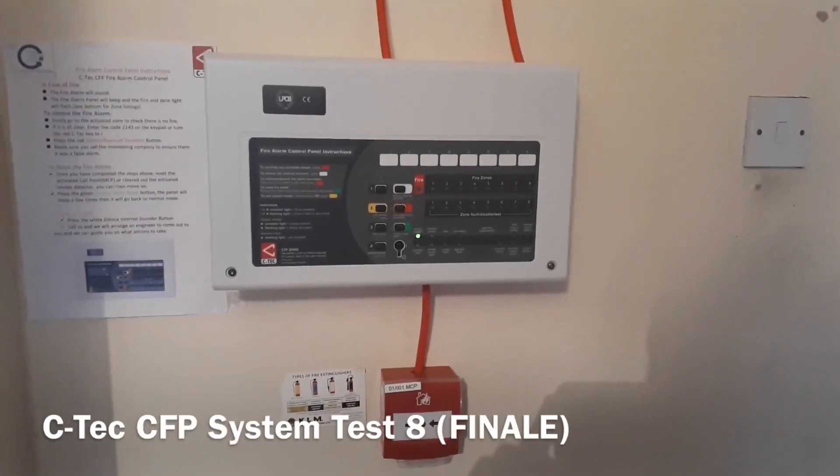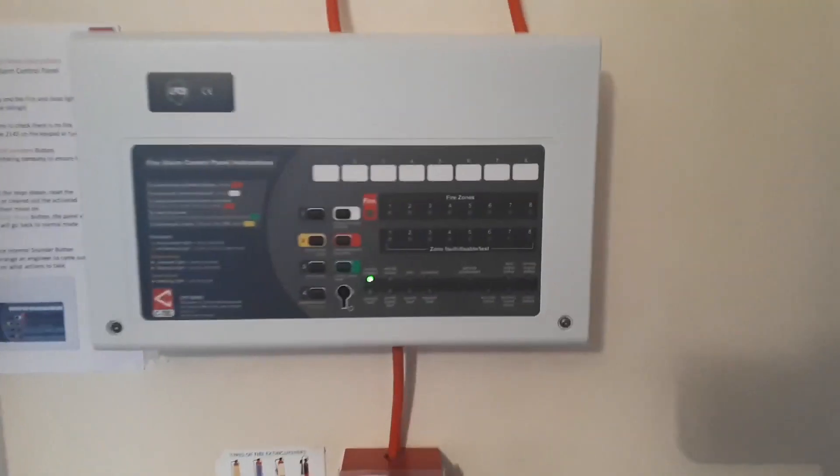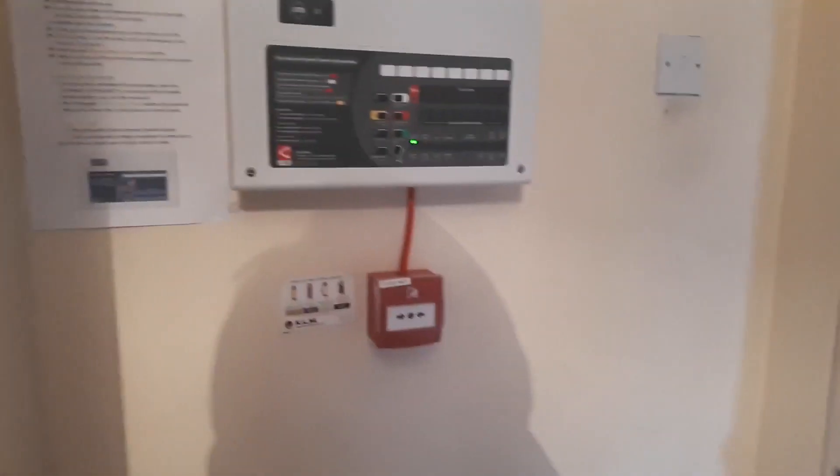Hello everyone and welcome to system testing. This test is actually the finale of the CTEK CFP system. The system has been up three years now. We've had two false alarms in those three years, so I want to send it out in a good way.